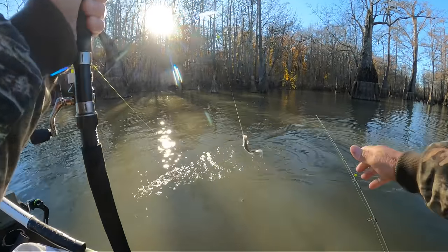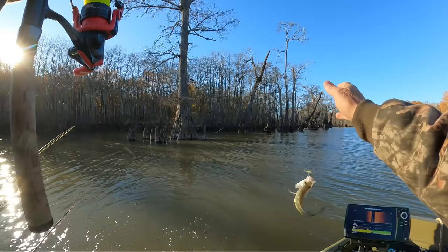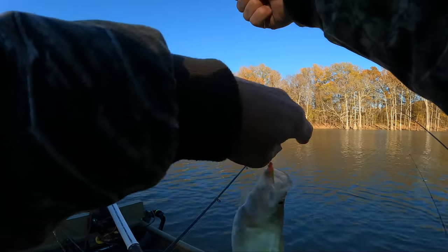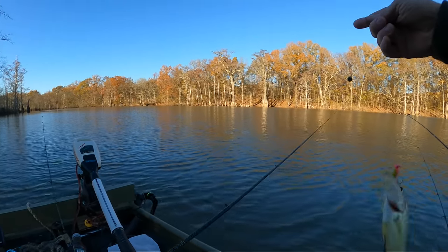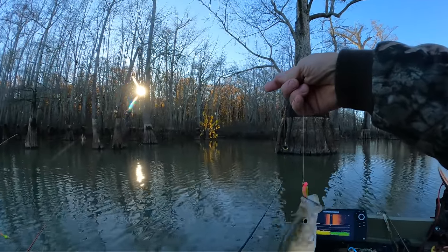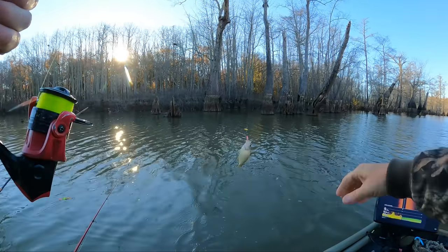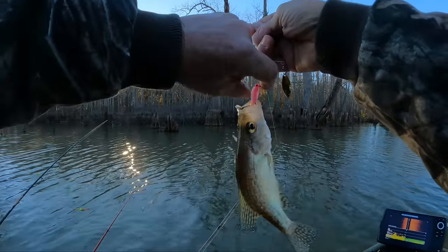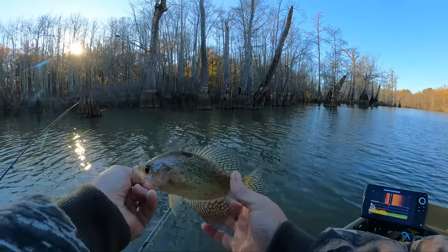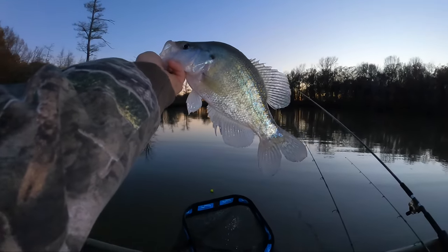He didn't know if he wanted to get on there or not — he might be a keeper. There he is, oh yeah! He's almost getting it — he is a good one. We got him in here. He's a little guy but he was a good fighter. He might be a keeper, not sure. Got a little one to bite — easy, a little black crappie. That's what we're talking about right there.